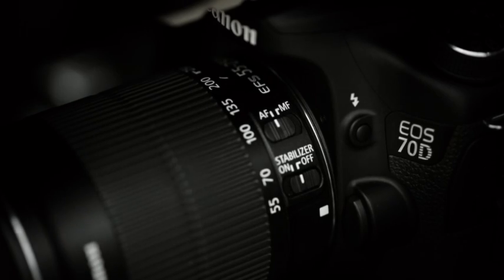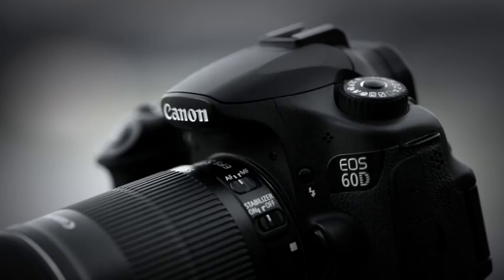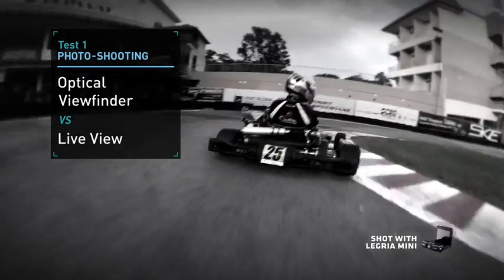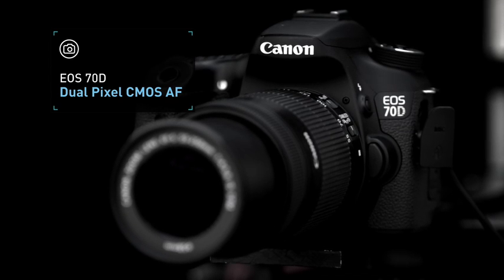The cameras tested are the EOS 70D, the EOS 100D, and the EOS 60D. We'll see how fast viewfinder shooting is compared to live view. First, the EOS 70D.